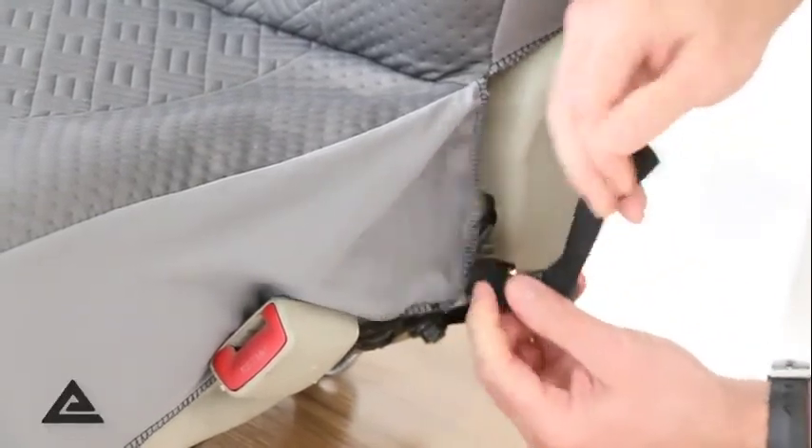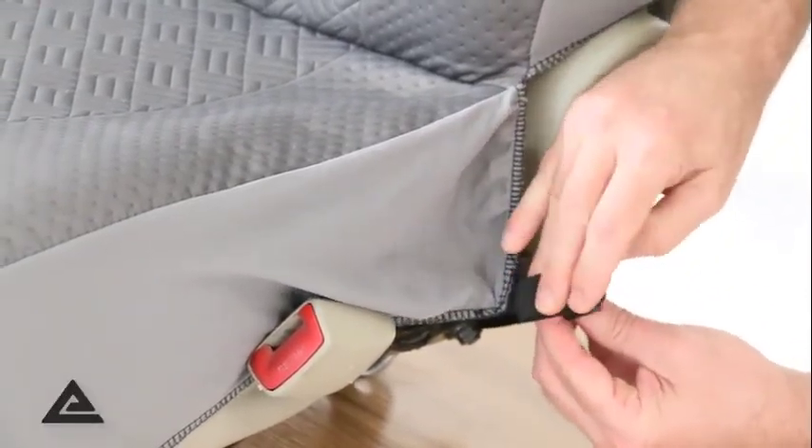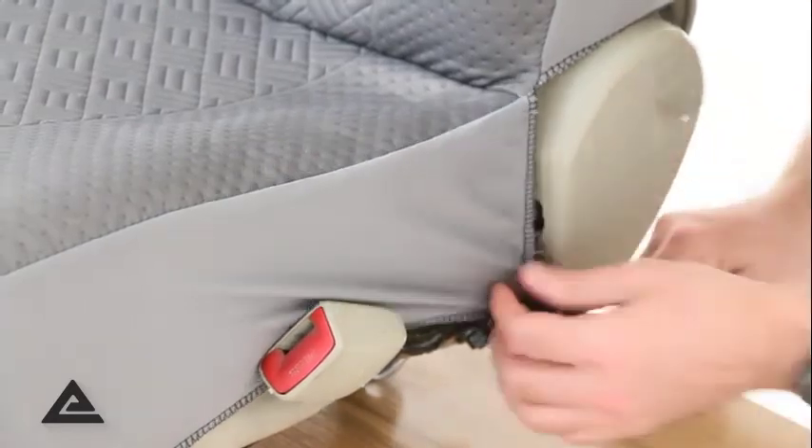We go over the top and down. If you pull it tight and it doesn't stay, just a little help.